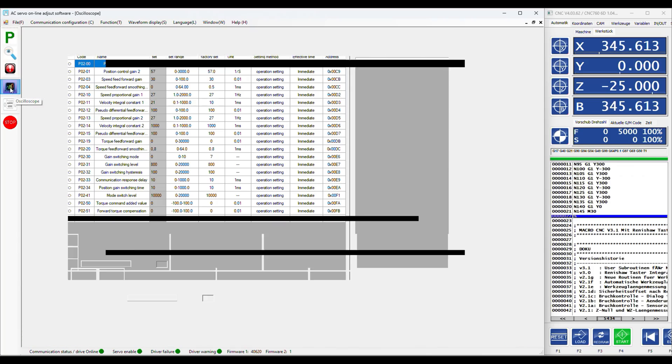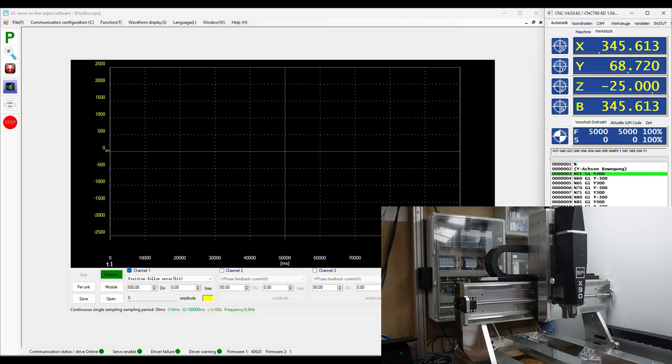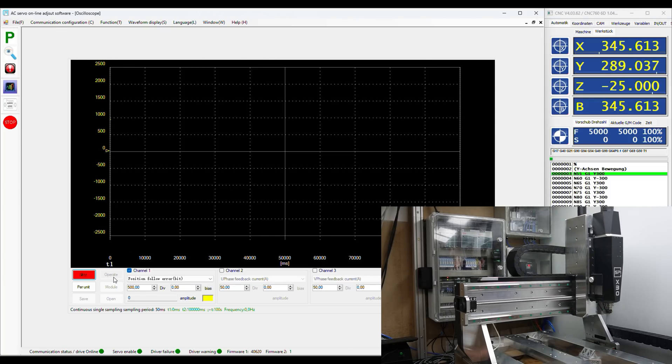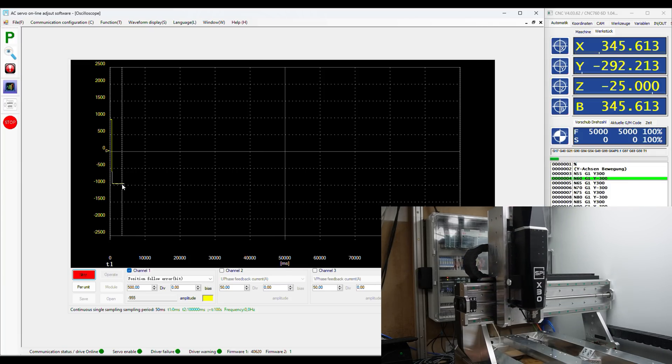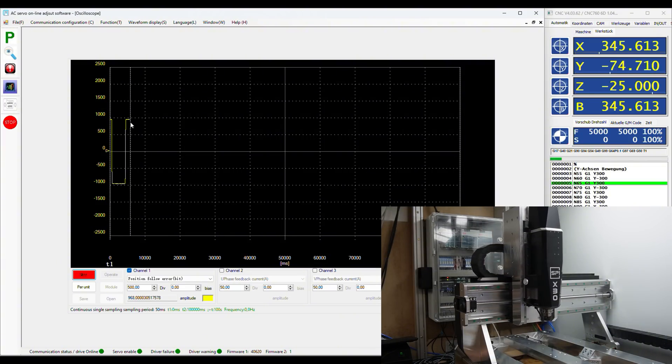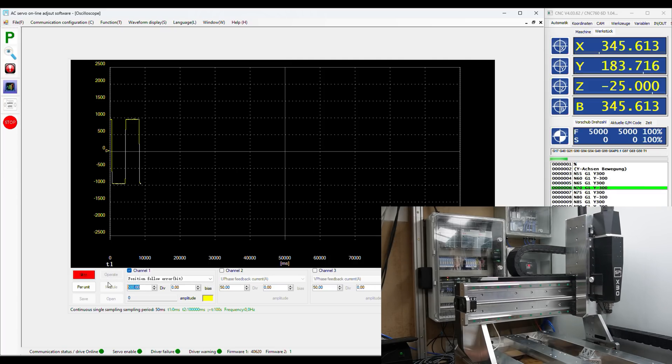In the next step we open the oscilloscope of the tuning software. Here you can track and compare all sorts of parameters but the one we will focus on is the so-called position follow error. This shows how many steps the servo is actually lagging behind the position command and this is the key criteria for the tuning. After this I start the movement of the axis. I usually tune the servo at a feed rate of five meters per minute which is a typical milling feed. As you can see the servo lags at the start about 1000 steps behind the actual position command, and then fluctuates in very small steps while the axis moves in one direction. When the servo reverses the direction it again lags about 1000 steps behind just in the other direction.